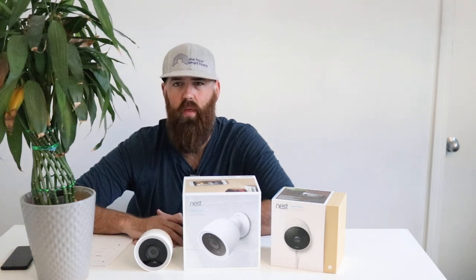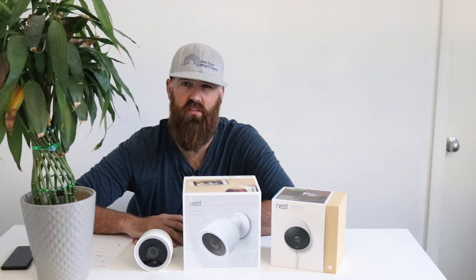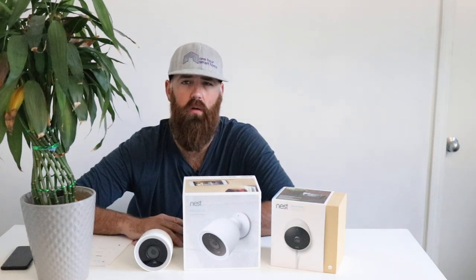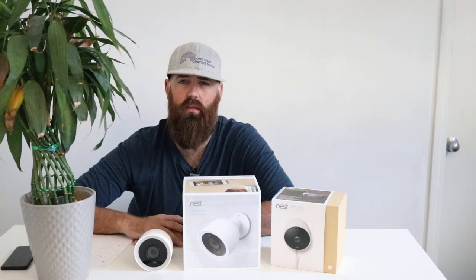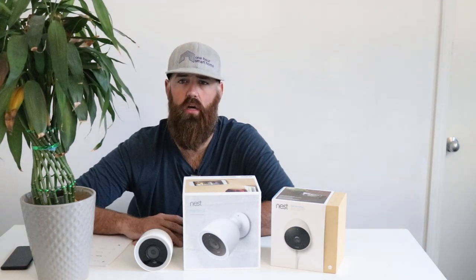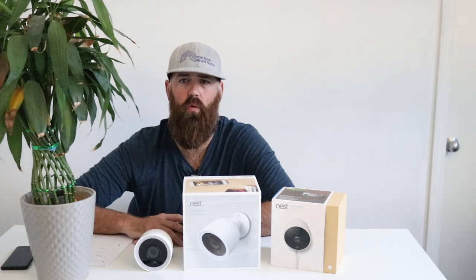These are high-quality cameras and a good way to deter crime and keep tabs on your home. If you already have a Nest thermostat, I recommend staying in the same ecosystem. There's also a Nest lock and security system if you want to go that route. Please like this video, subscribe, and leave any questions in the comments below. We always appreciate you — thank you for watching and we'll see you next time!